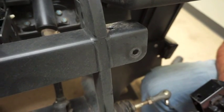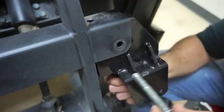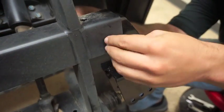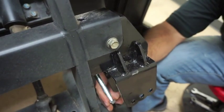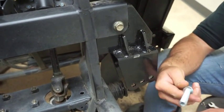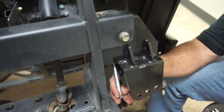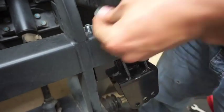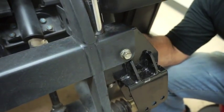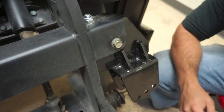Now that we have our hole drilled, we're going to mount up our shock tower. Because normally there would be the body here, we're going to run the bolt upwards through the hole that we drilled. Now repeat the same steps on the other side.